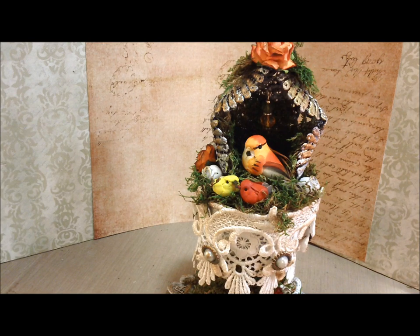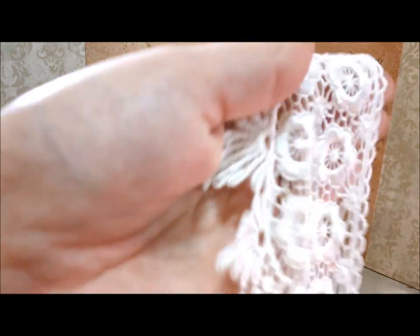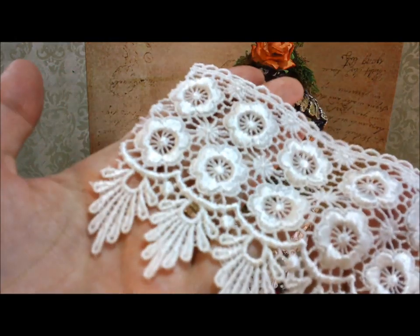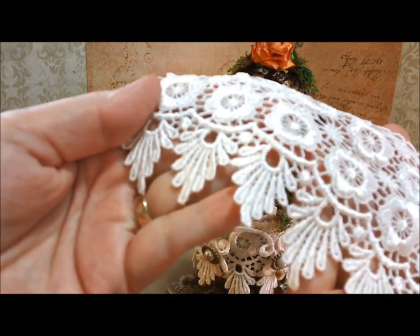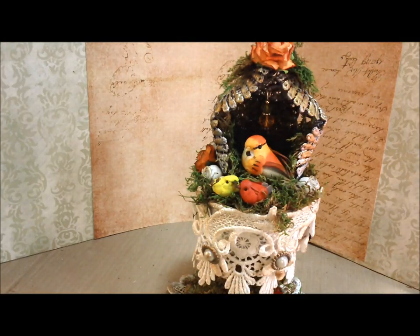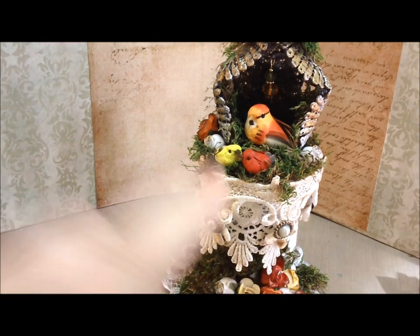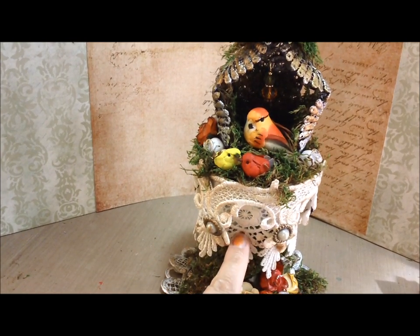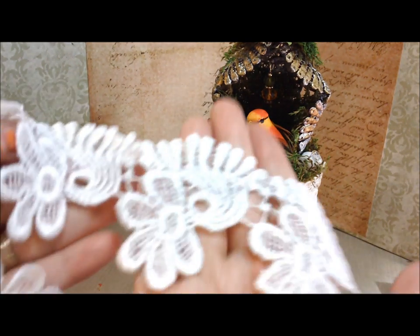The lace that I used for the bottom portion is this yummy goodness right here. I'll have the links to where you can buy all these gorgeous laces. You guys need to go treat yourself at Lucy's store — she has the best quality lace, and it's so versatile. You can use that lace in so many different projects and so many different ways. So that was this section right here — that was the back, the first layer. And then this layer right here is this gorgeous yummy stuff right here.